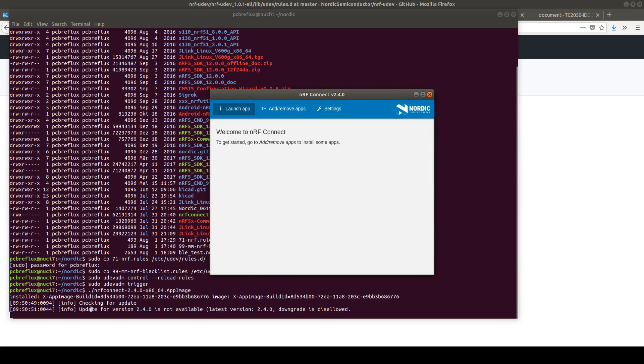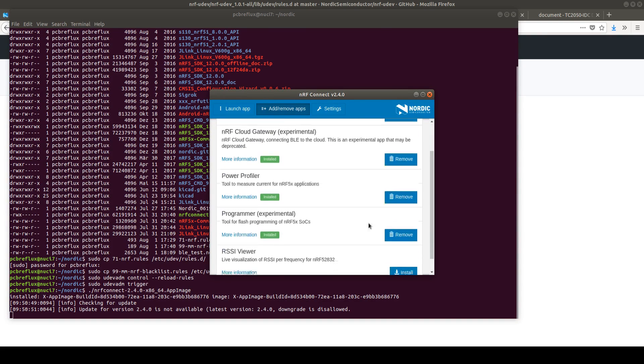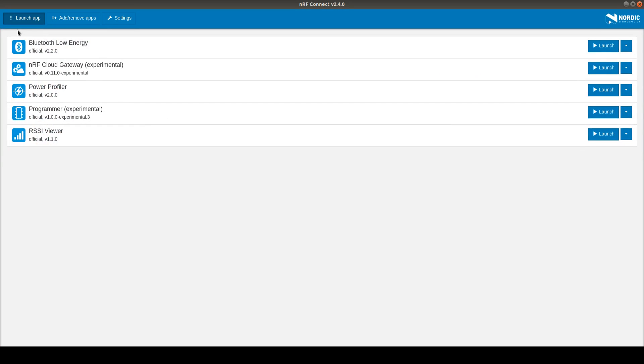As you see on the command line we have the newest version and we can install some apps. We can launch some apps but we have no apps installed yet. So let's install the apps — make this a little bigger — and start by using the Bluetooth Low Energy app.